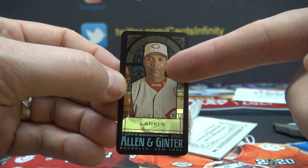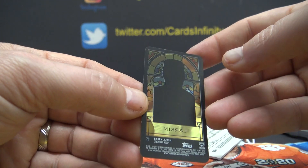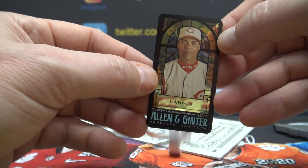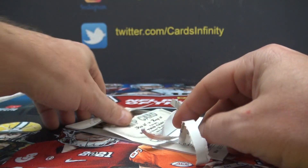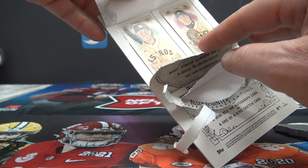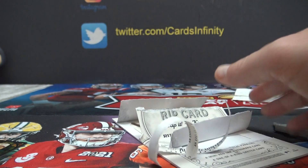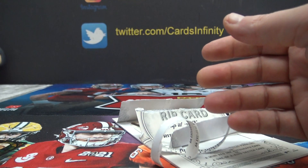They're hard plastic, by the way, Kevin. They're hard plastic. There you go. And the rip is ripped. So you got a rookie of Casey Mize short print, Carlos Correa short print, and Harmon Killebrew short print. Thanks, buddy.